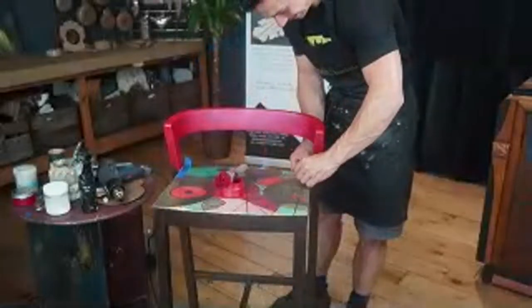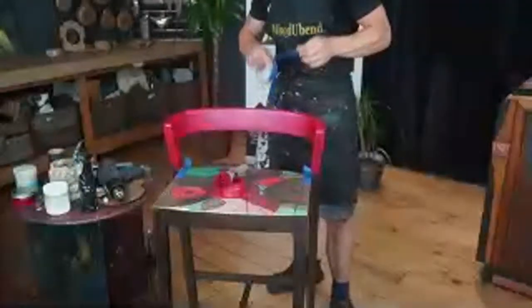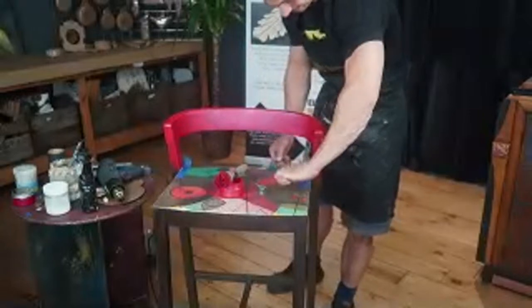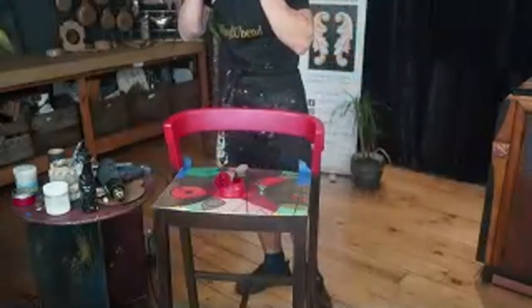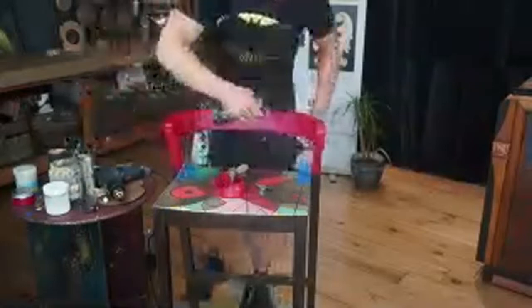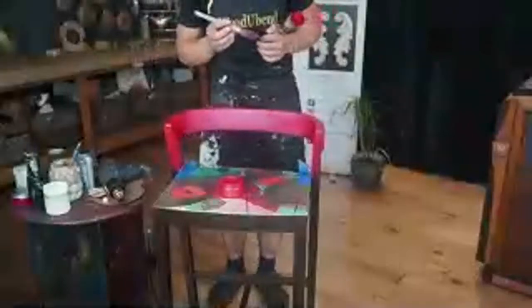Gwendolyn says using WoodUBend takes your pieces to a whole new level. It really does. If anybody saw the live we did yesterday, just a few trims and appliques on a wardrobe and a bit of colour — it honestly looked brand new. Solange is saying it'll match the lamp that we've done — the mannequin light, which has the decoupage on it as well.